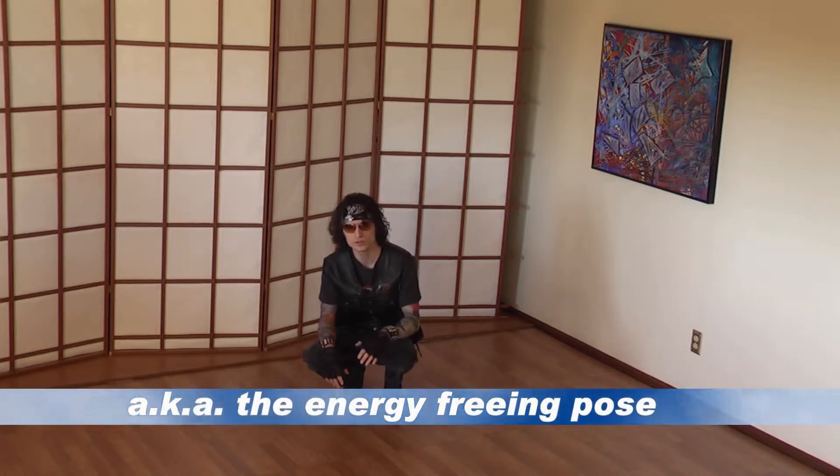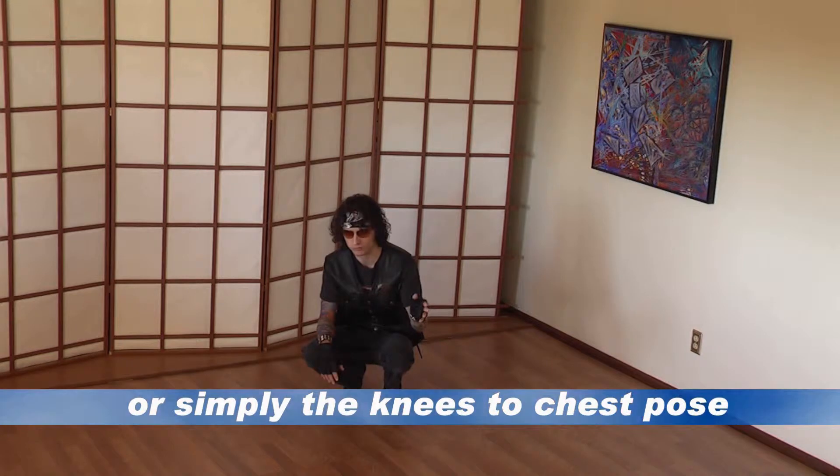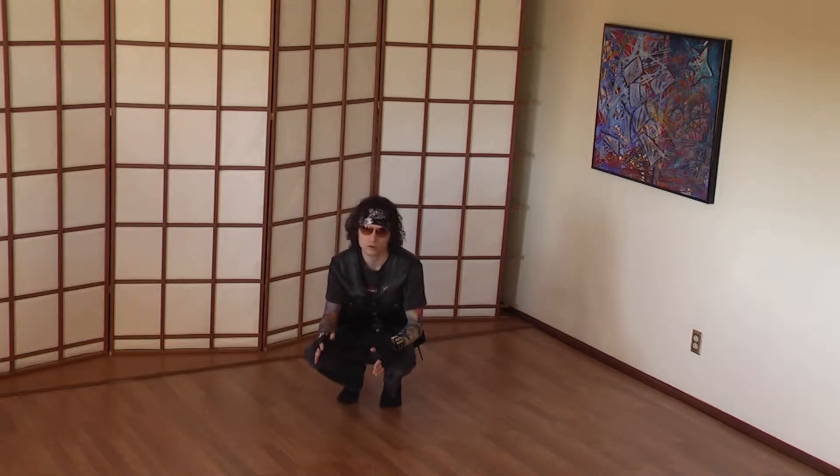Next is the Yoko pose, Apanasana — that is the wind relieving pose. You may think I am joking, which is ok. This pose is good for digestion, but yes, it actually is known as the wind relieving pose.